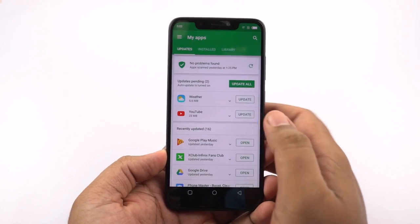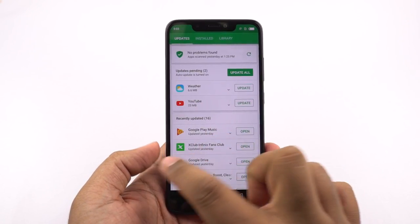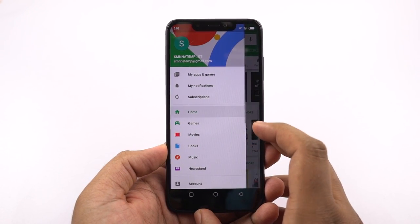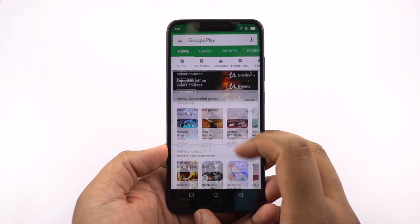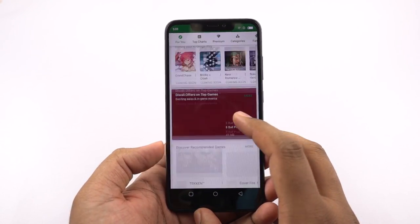Right after the heat test, I started using the phone for a minute and noticed some lag. That's kinda understandable because the phone did get pretty hot. So on the whole, if you really push your phone to its limits like taking pictures continuously, then the phone will definitely get pretty hot and your phone will slow down, but for normal usage it shouldn't be a problem.